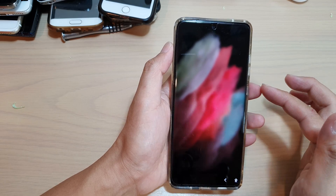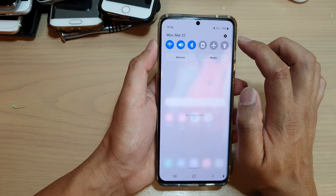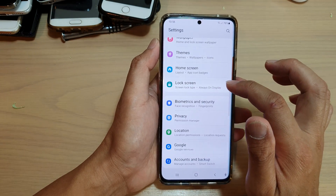First, let's go back to your home screen by tapping on the home key at the bottom of the screen. Then swipe down at the top and tap on the settings icon. In here, you want to go down and tap on lock screen.